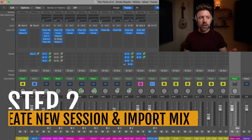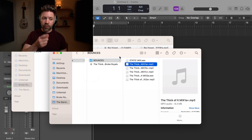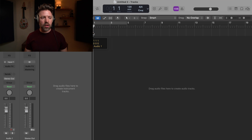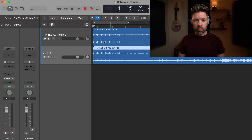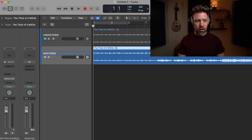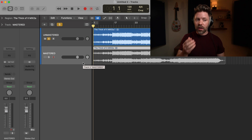Once it's finished bouncing, create a new session, close the mixing session, and create an audio track. Go to Finder and locate the bounced version of your song. Bring it into the new mastering session. Right away, hold Option and drag it down to create a duplicate. Call the top one 'Unmastered' and mute it, and call the lower one 'Mastered.' That way, anytime throughout mastering you can quickly solo the unmastered version to check if you're actually making progress.